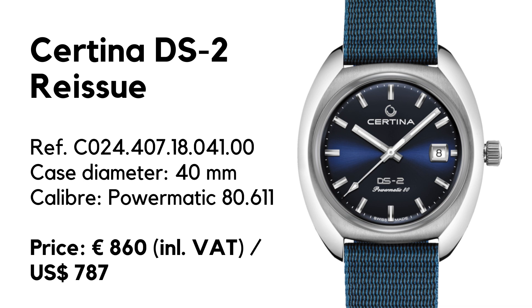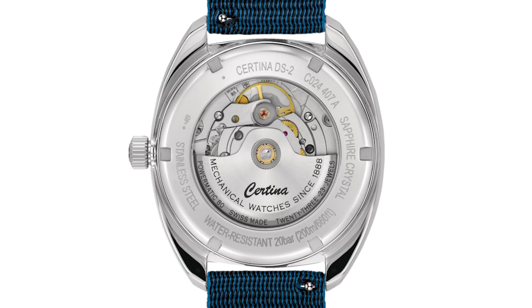The watch is powered by the ETA 80-611, an indication that Certina is now part of the Swatch Group and they use this movement for many of their watches. It is a very advanced little thing — relatively slow with only 21,600 beats per hour, but with a power reserve of 80 hours.